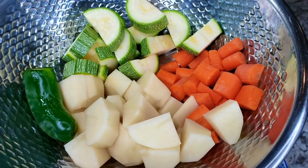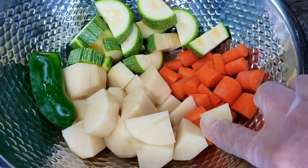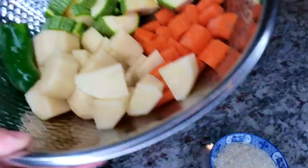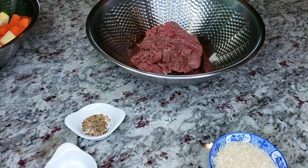I've chopped all of my vegetables: two medium carrots, one large potato, one Mexican squash, and one jalapeño, which is optional but I need to use it. It does not make the soup spicy, by the way.